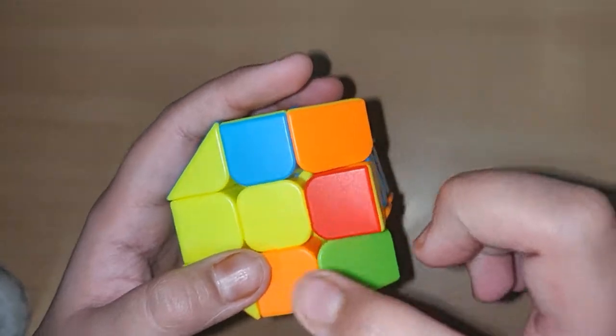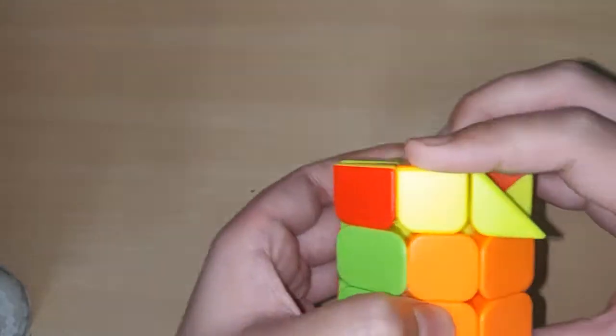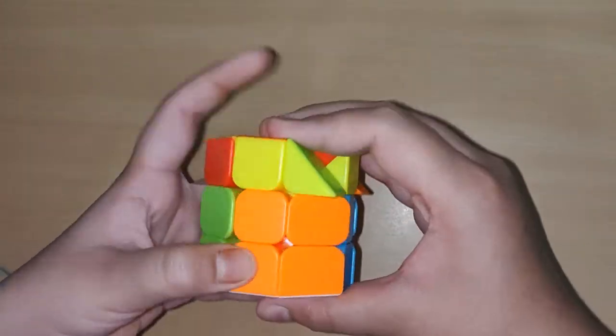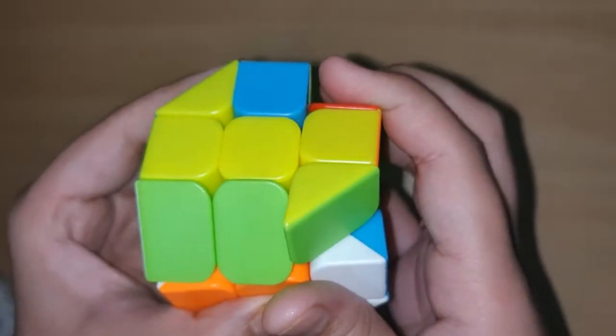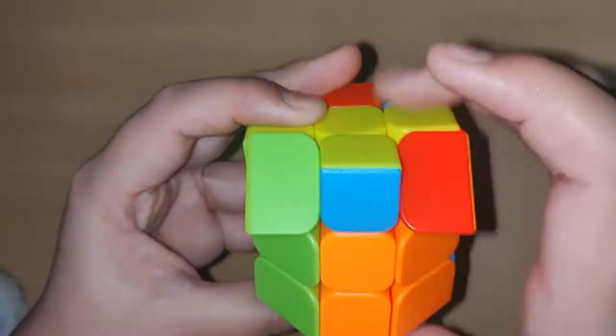We have a dot here. Do the first formula which is F R U R' U' F'.